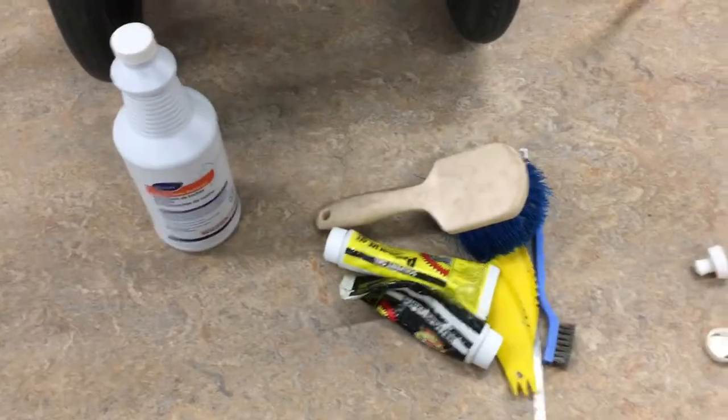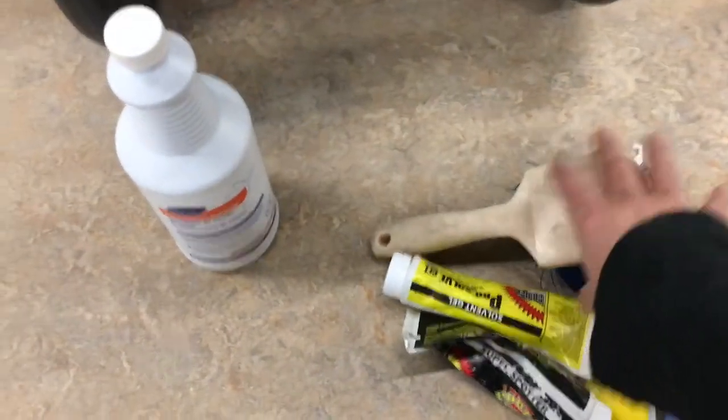This is everything cleared out and cleaned up a little bit. This is all the stuff that was in there, which is actually not too bad. These are the things we're going to keep in there.